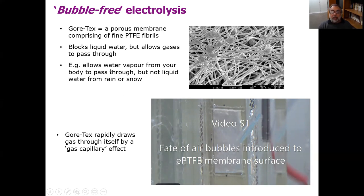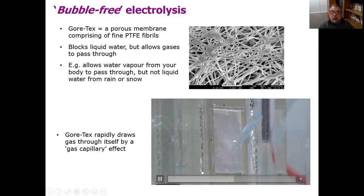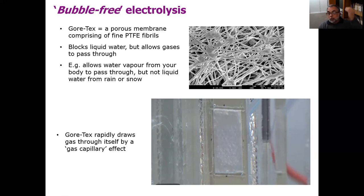A Gore-Tex jacket will allow water vapor from your body to pass through it, but if you get rain or snow on your jacket, it won't go through. Gore-Tex has another important property: it displays what's called a gas capillary effect. In this video, we're showing a sheet of Gore-Tex with water on one side and a gas chamber behind it. We're placing air bubbles on the surface of the Gore-Tex, and those air bubbles are not going up as you'd expect with buoyancy — they're being pulled through the Gore-Tex due to this gas capillary effect, very similar to how a capillary tube pulls water up it.